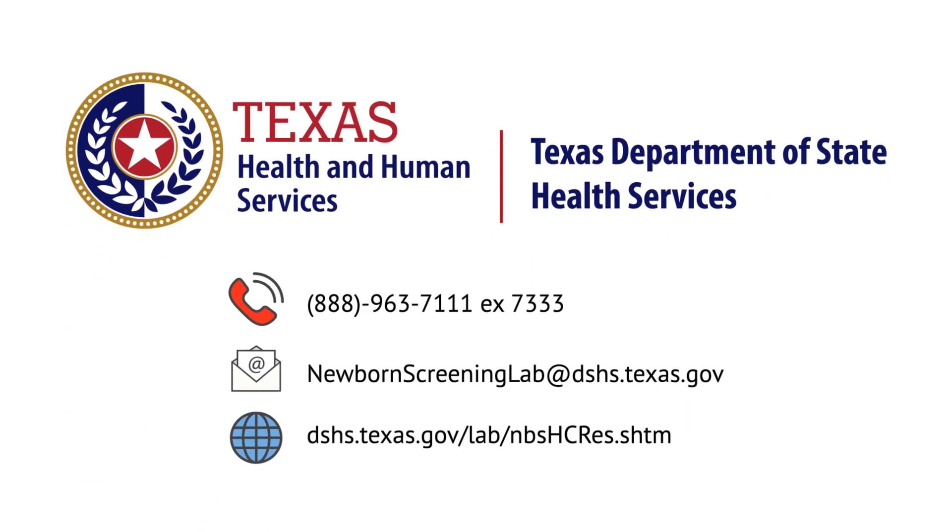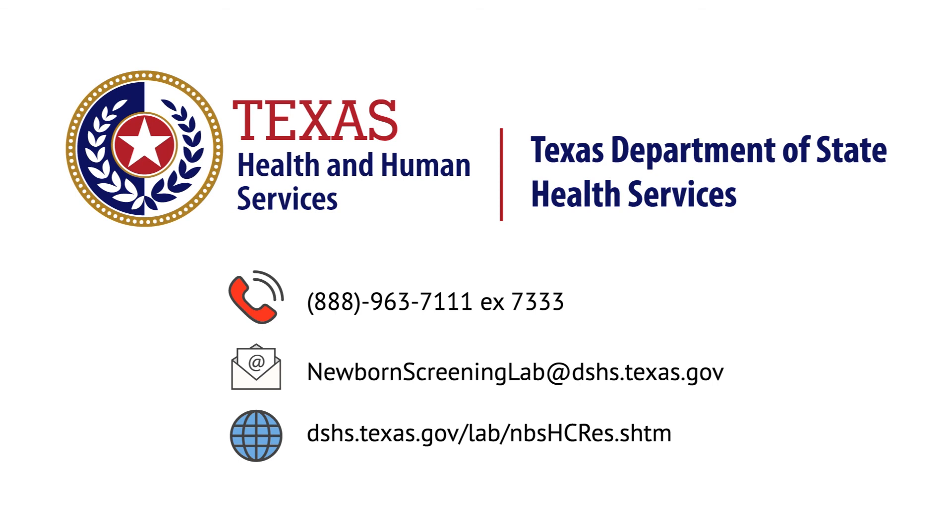When special situations arise, or if you have questions, contact the DSHS newborn screening lab for assistance whenever needed. Thank you.